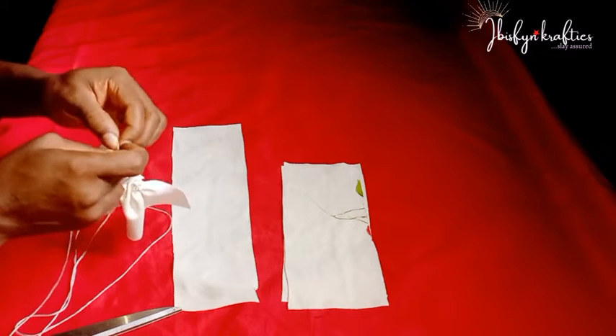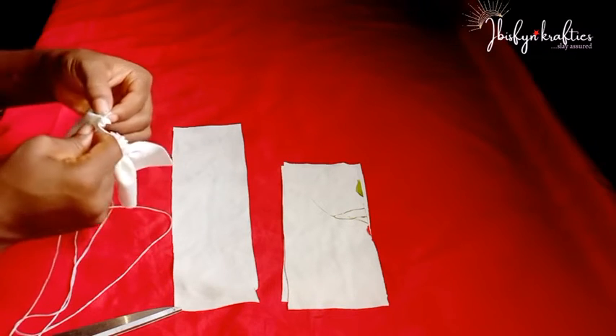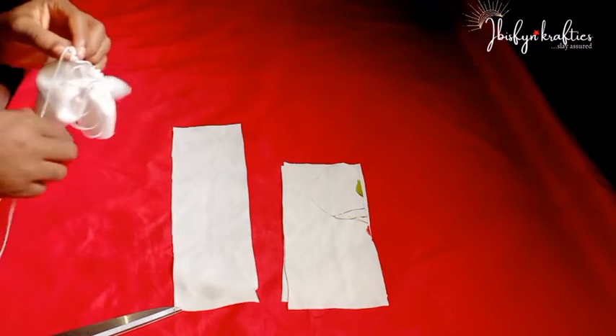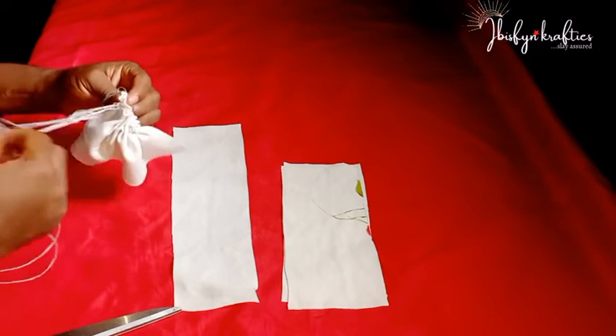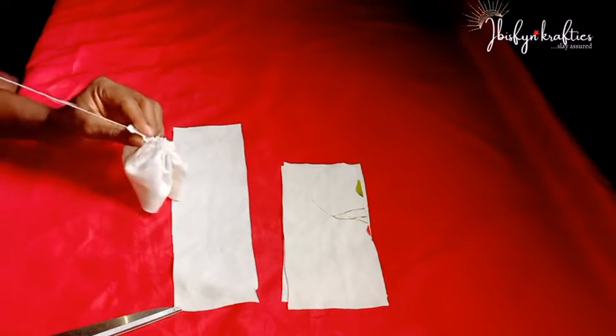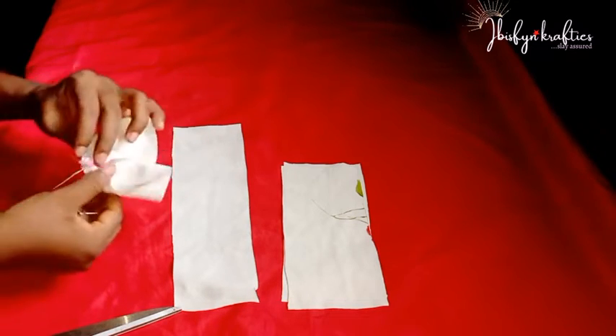You can use any measurement of your choice — you can increase or decrease the length depending on how full you want your bow to be or how small. So you can adjust your measurements accordingly.